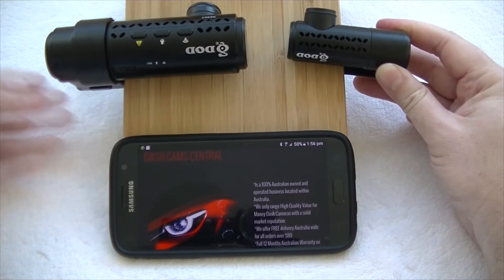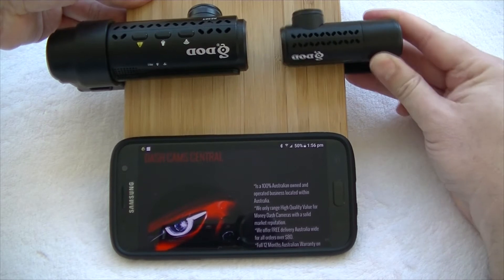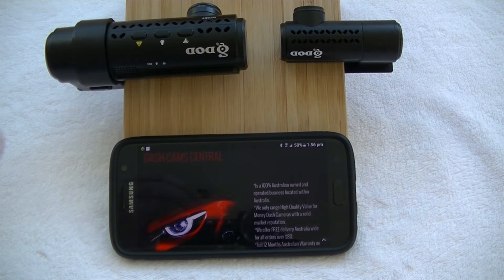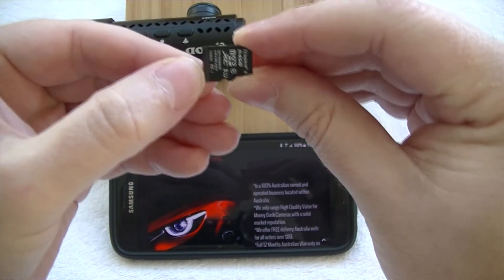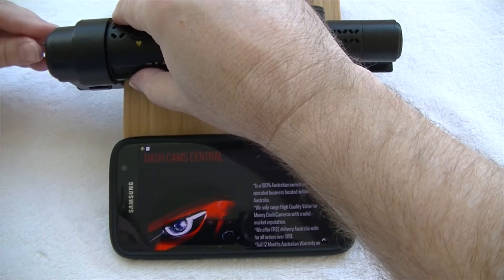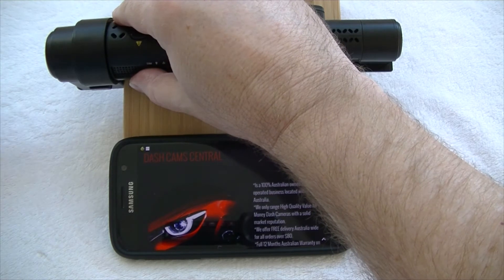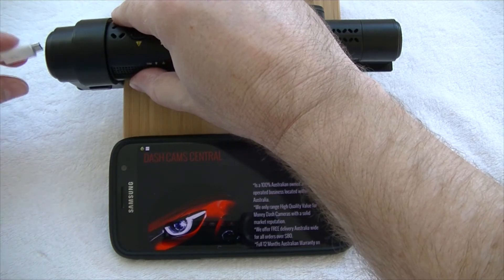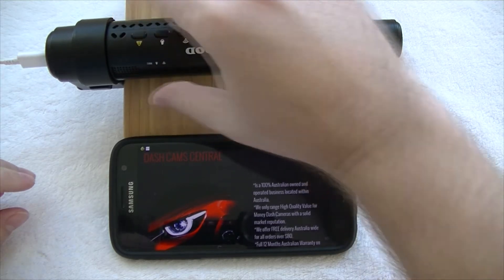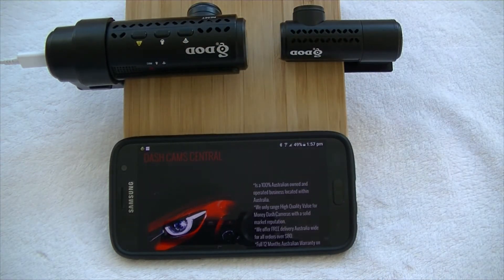To get up and running, the next thing we need to do is insert a memory card into the camera. This camera takes up to a 128 gig card. Today we're just going to use a 64 gig card, so we'll slot that in. Next we're going to power in the lead, and the super capacitors should charge up. The camera should switch on and go into record mode — and there we go, it's happily recording away.